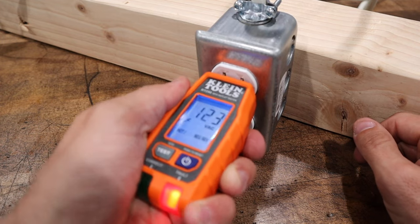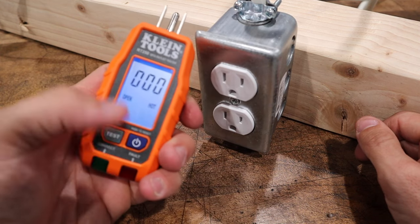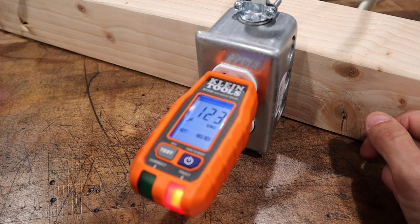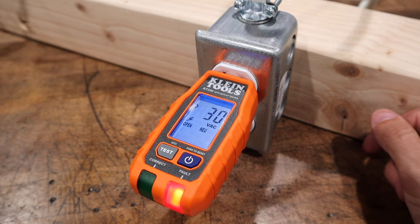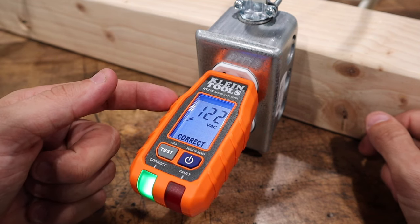And if you were needing to go from outlet to outlet very quickly in a home inspection or something like that, you can simply press the power button and it will reset, ready for your next outlet. Let's go ahead and get everything back here to normal, and we will look at another problem that might arise where this thing will definitely shine.